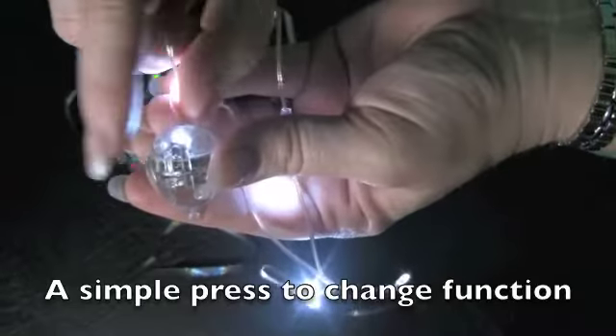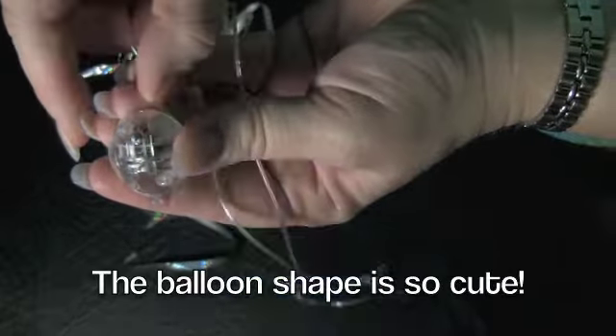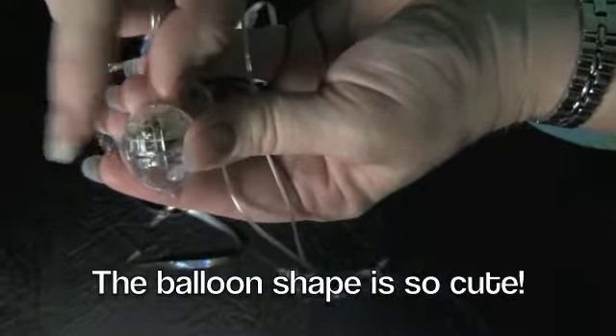This enables you to change from glowing, to slow blinking, to fast blinking, and turn on and off with the press of a switch.